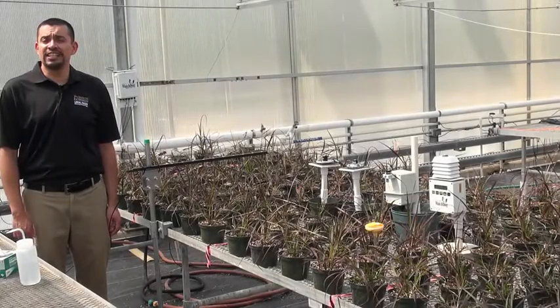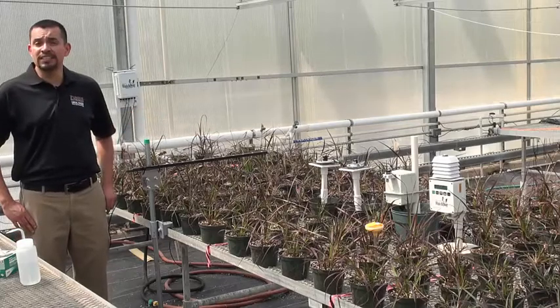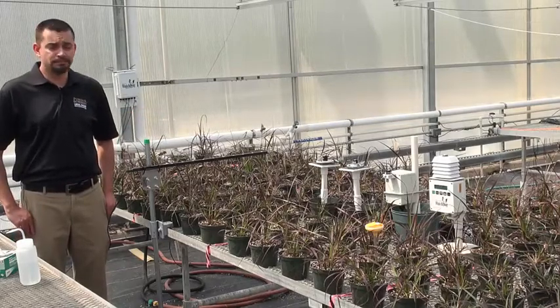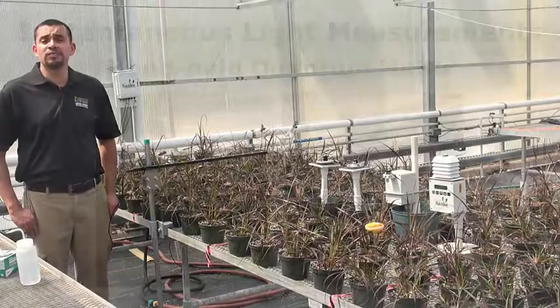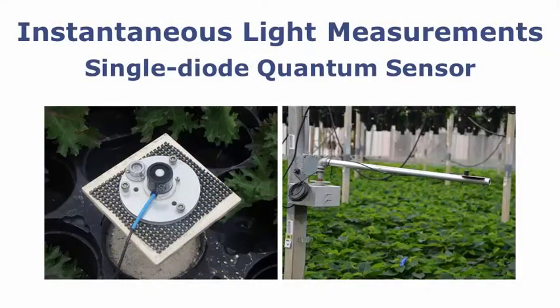Today we're going to show you how to measure light intensity within a greenhouse. Here we have a variety of quantum sensors to measure light intensity. These sensors are measuring instantaneous levels, basically meaning the light that's reaching the crop at a particular time.